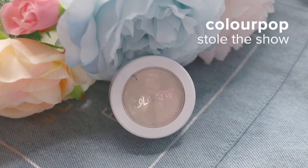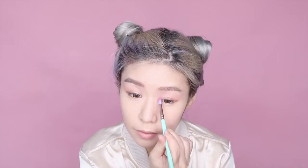Next, I'm just going in with ColourPop Cosmetics Stole the Show and just dotting this on the inner corners of my eyes to make them pop.